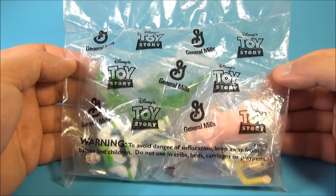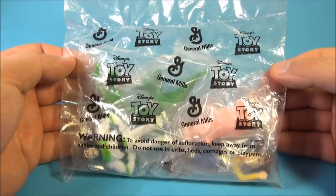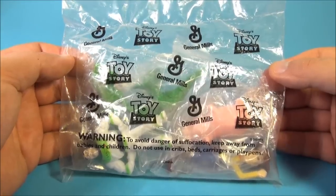Hey, how's it going, everybody? Today we're going to look at Disney's Toy Story, a set of five little mini figurines, and this was a promotion from General Mills Cereal.